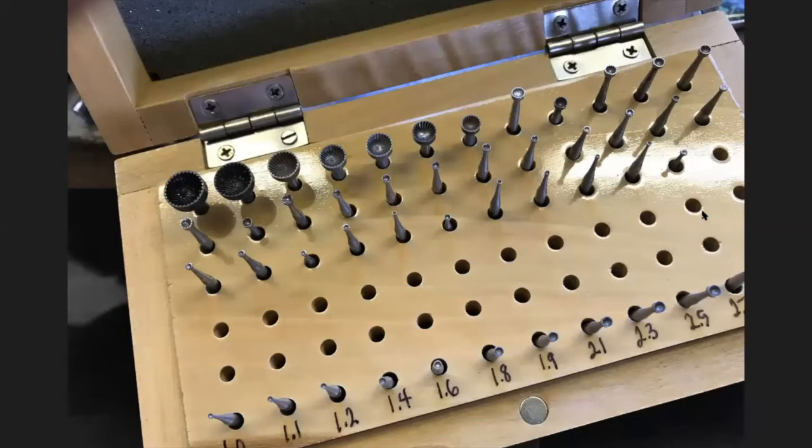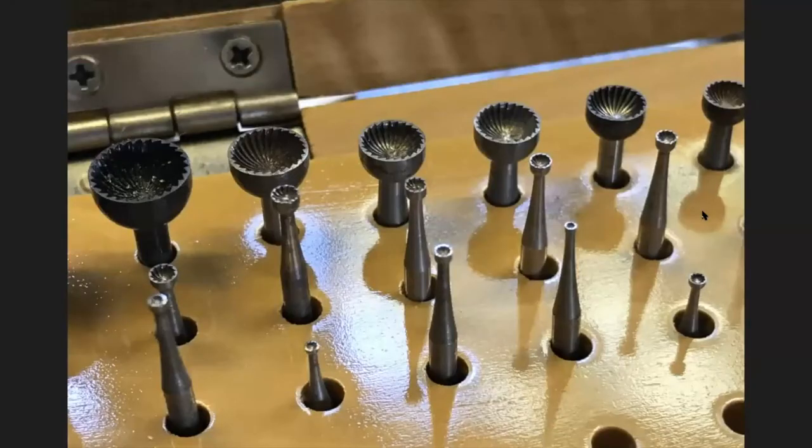For cup burrs, I would not recommend buying a set. If you're going to use them for ear wires, figure out which size fits your ear wire — it's going to be about 1.2 millimeter. If you're doing rivets, figure out your common size and buy just those. They're pricey for a set. And don't overheat them — the tendency is to put them on the end of a wire and just grind and grind and grind. Don't do that.